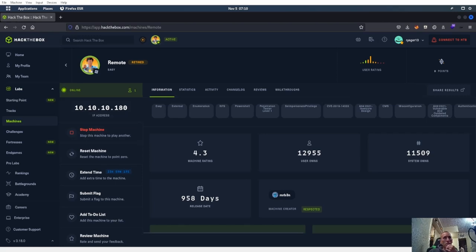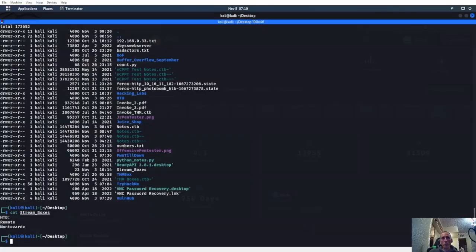All right, so we're going to be doing HackTheBox Remote. Let me update the stream. We'll go ahead and start off with a bus scan, so let's start off with the RustScan right here.